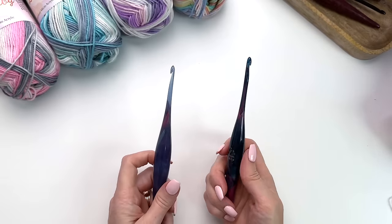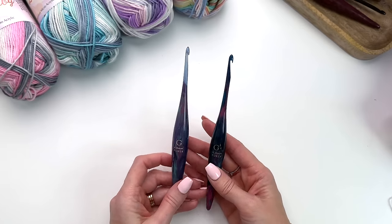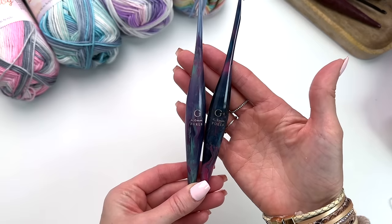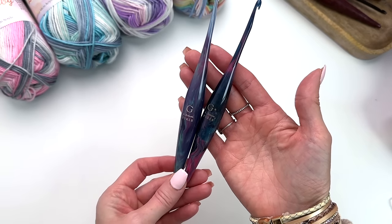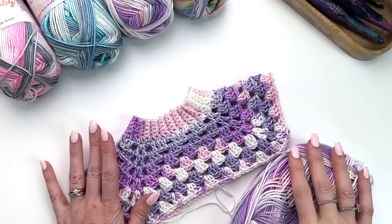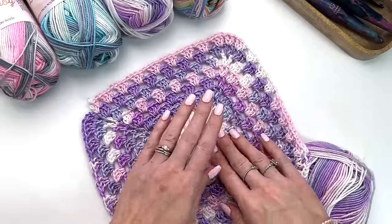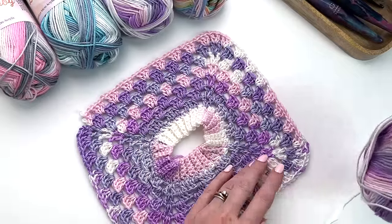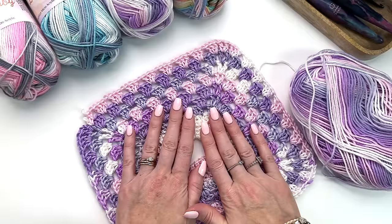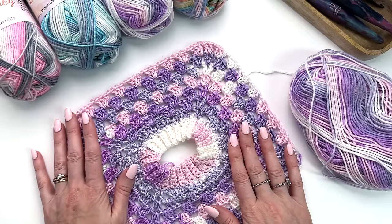I'll be using two hook sizes for the pattern: a 4.5 millimeter as well as a 4 millimeter crochet hook. These are Streamline hooks from Furls and I'll have the link in the description box on where you can purchase these. The sweater is worked from the top down in the round so we will crochet up this yoke. This pattern comes in baby and child sizes plus the adult version is also available, and I will link all of that in the description box below.